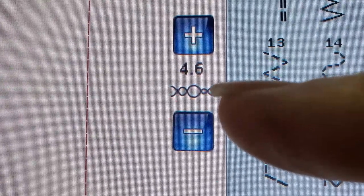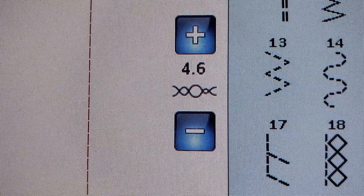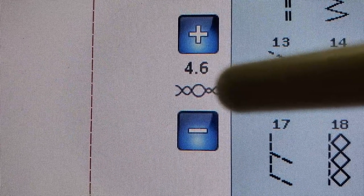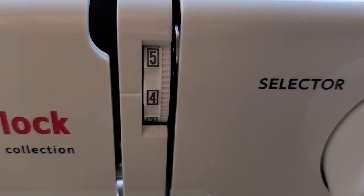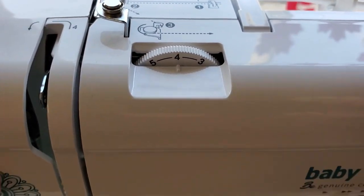This symbol is sort of the universal symbol for tension, so if you see that symbol on your computerized sewing machine, that generally means that is where your tension adjustment is. Sometimes your tension knob is in the front, and sometimes it's on top — but once you figure out where to change your tension, the rest is all the same.